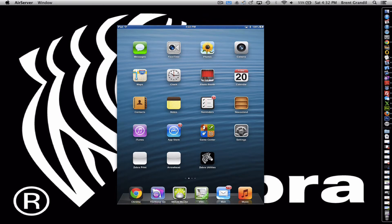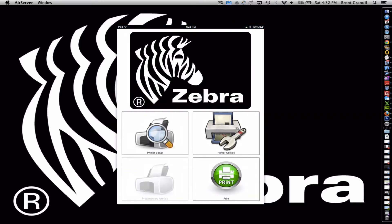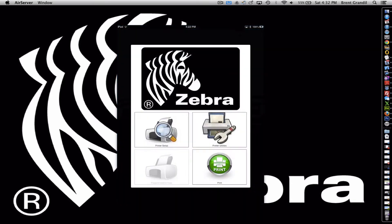Product overview of our MobiPrint application by Arrowhead Corporation. The home screen is this.